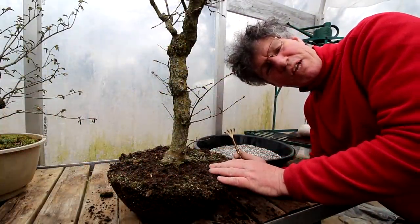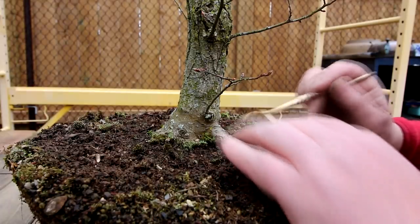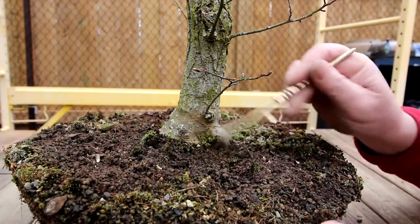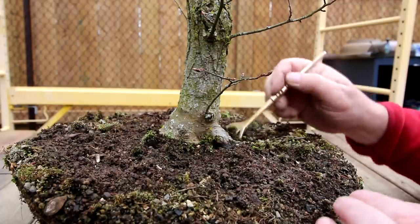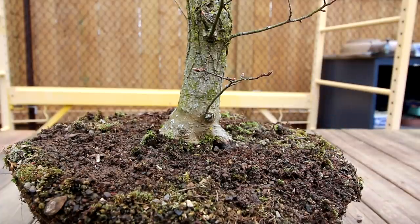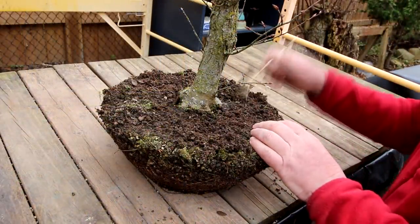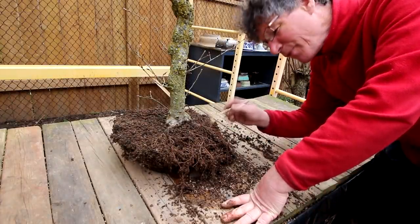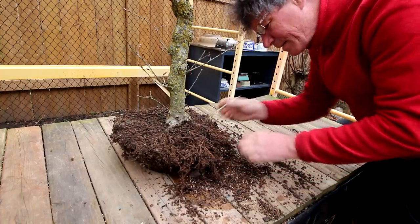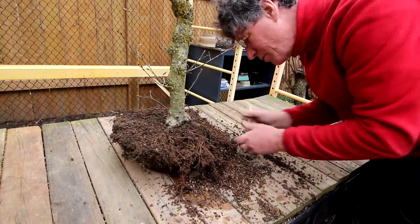I'll do the raking of the roots outside so I won't make a huge mess in the greenhouse. The flare at the base of this tree is getting quite nice — it's getting wider each year, and continued root work will help improve that in future. I'll slowly and carefully comb out the old soil, starting from the middle of the tree and raking outwards. So far I'm finding a nice density of roots in the soil, so I think it was a good time to repot. The roots look good and healthy — there are lots of new fine roots everywhere.